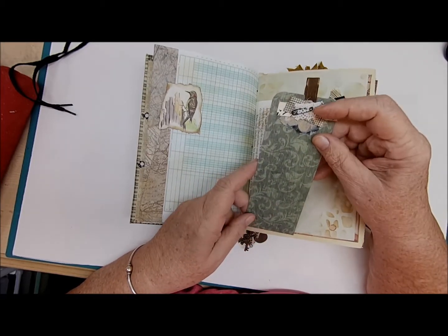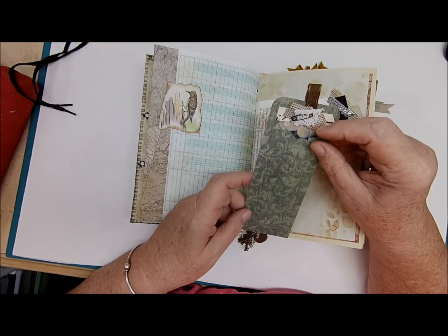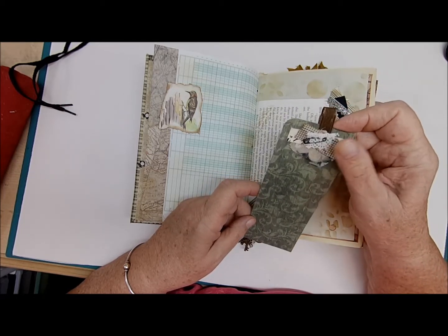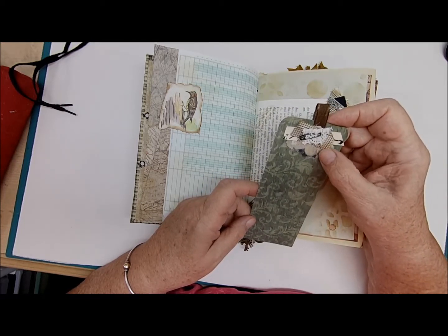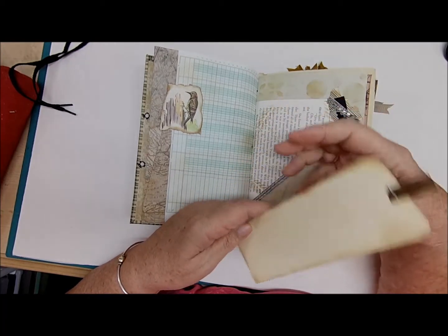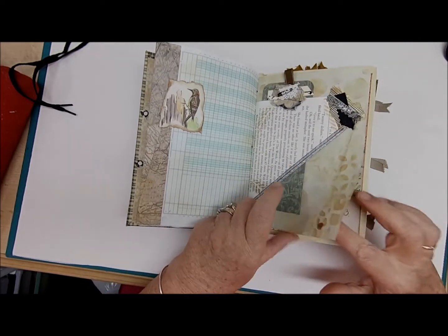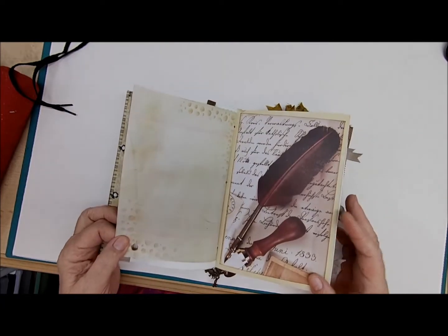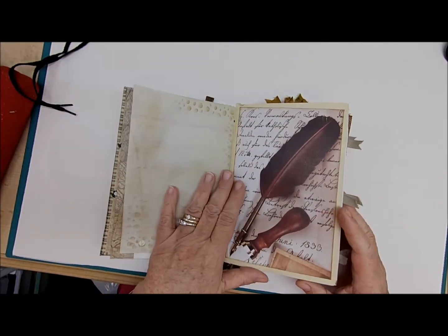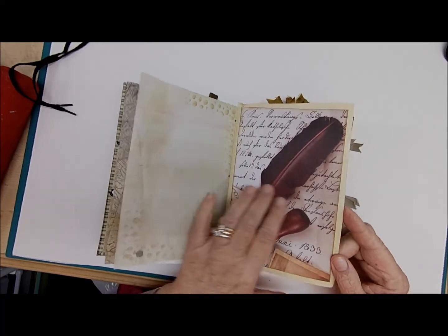Here we have a triangle pocket — like a belly band but it's a pocket — and there's a journaling card, really pretty, with some lace, a black safety pin, some paper and some material. Down here is just some material from my material bin with some brown ribbon and journaling space on the back. That just slides right in there, and of course you can use the page itself for writing.